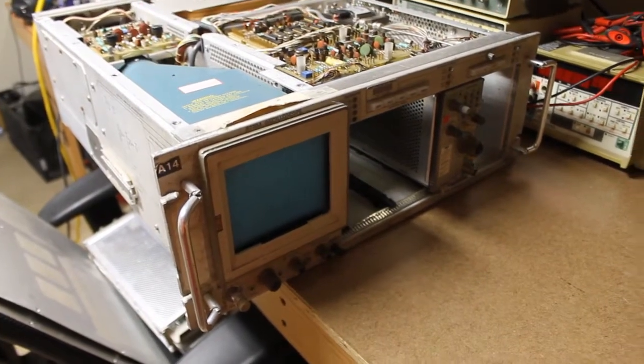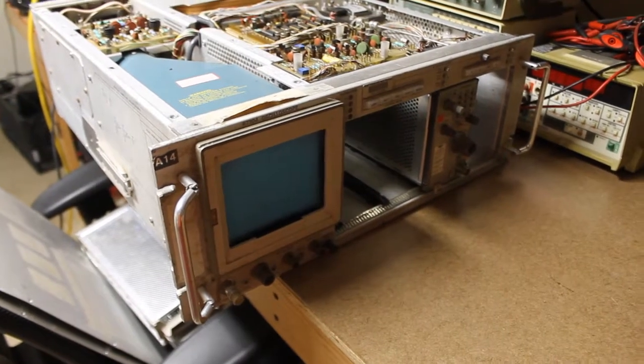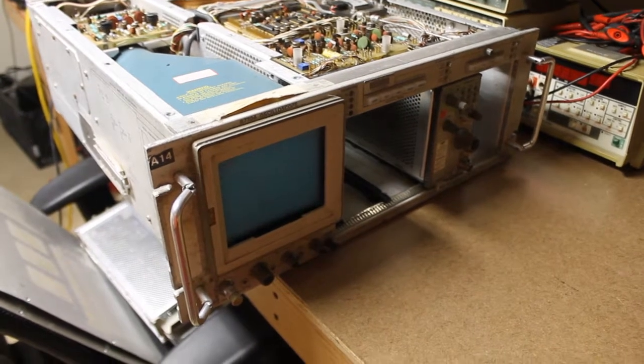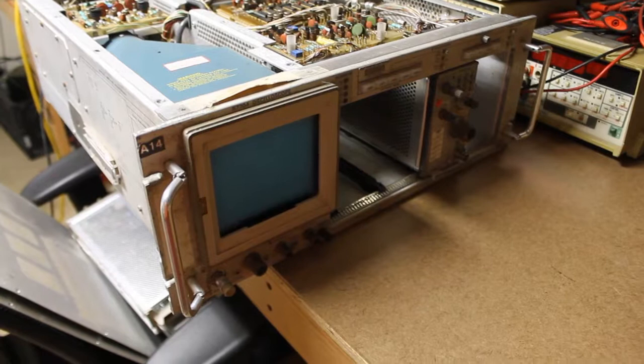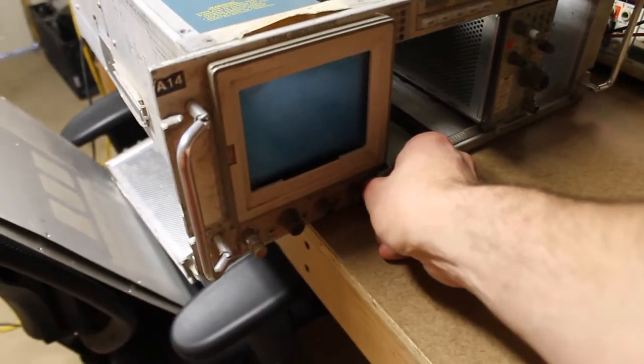So we're back. What I found out is that the line cord, where it plugs into the outlet, had a loose wire. I took it apart and refastened everything. So let's try again and see if we can get this scope to power up.